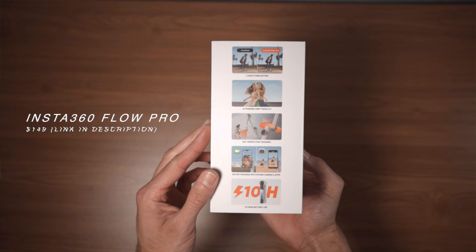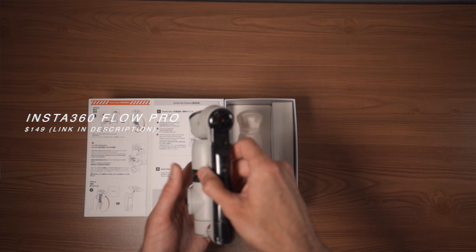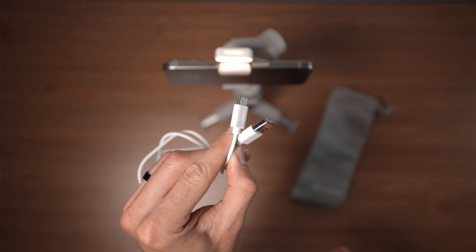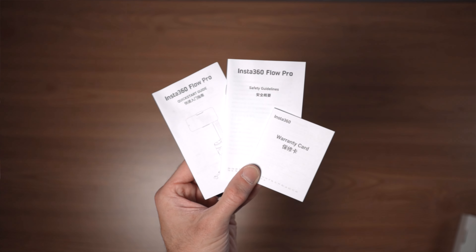The Insta360 Flow Pro will start at $149. The package includes the Insta360 Flow Pro, the magnetic foam clamp, a grip cover, USB Type-C to USB-A for charging, a protective pouch, and a quick start guide as well as warranty cards.